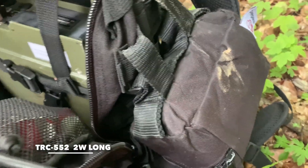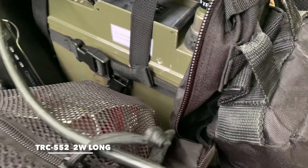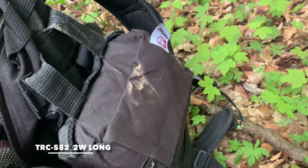One two three four five, one two three four five. Radio check. Location number two, TRC-552, long wave antenna. One two three four five, one two three four five, radio check.